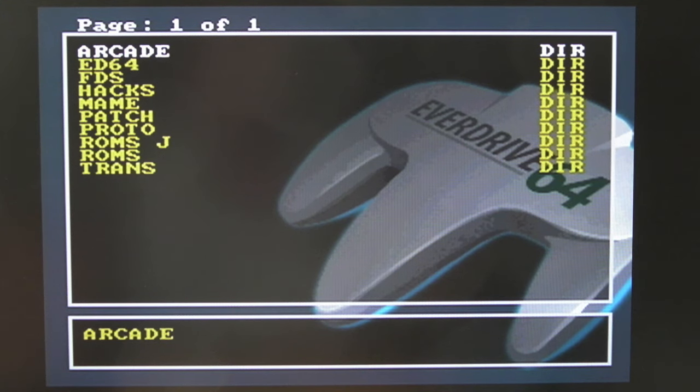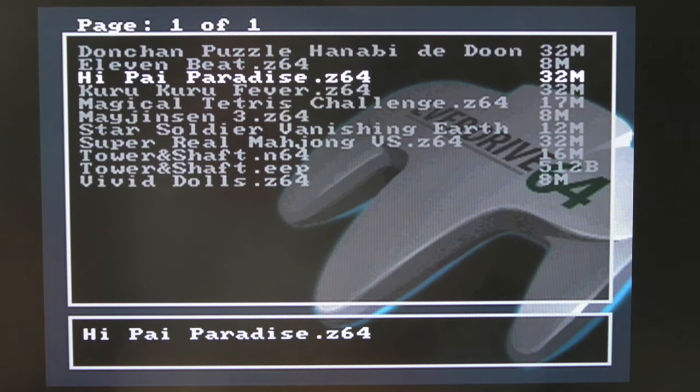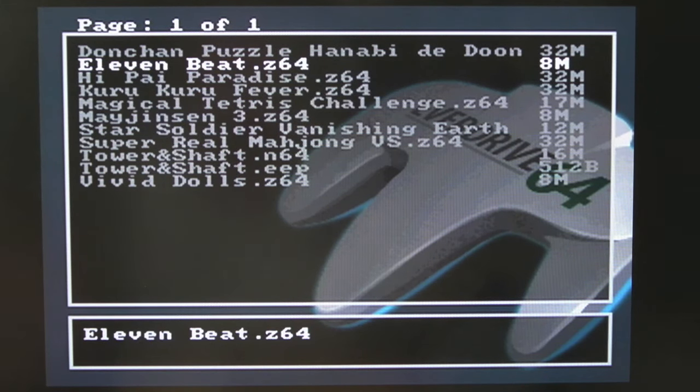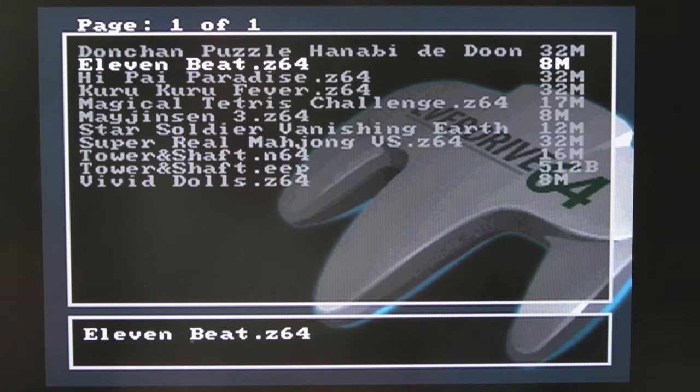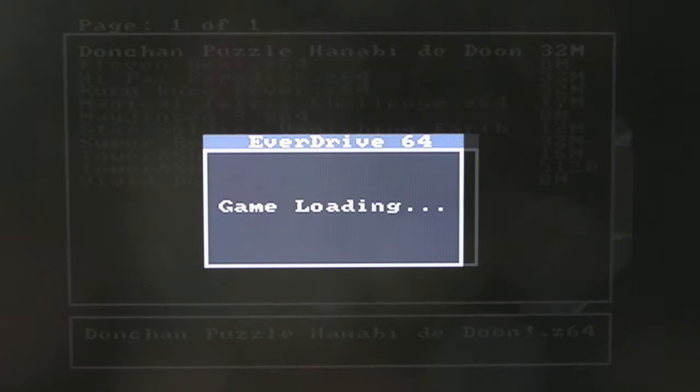I'll just talk a little bit about some of these ROMs. I discovered there's a version of the N64 that was converted to an arcade board — I think it was called ALEC64. There are something like 11 ROMs, maybe less, maybe nine. I think all but one are here — one hasn't been dumped. Someone has done a patch to some code to get them running on the EverDrive, and they work in emulators as well.